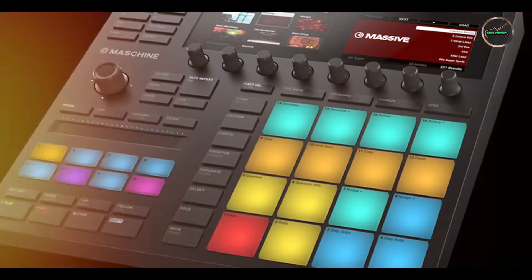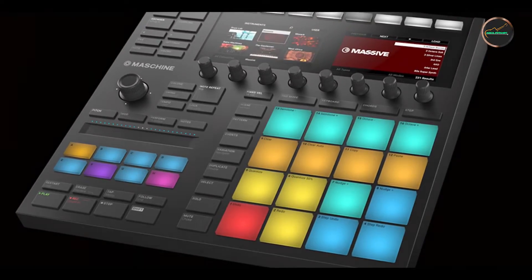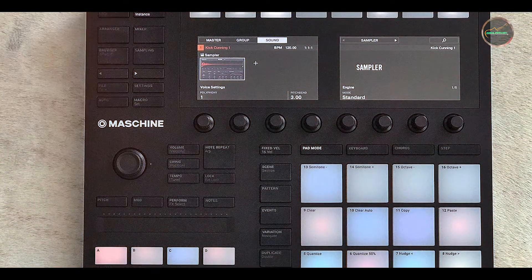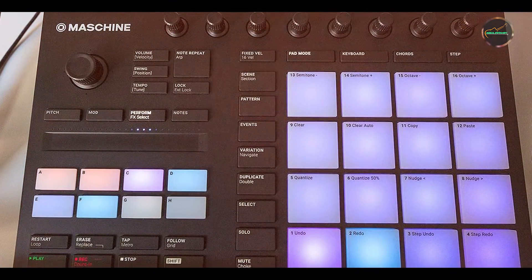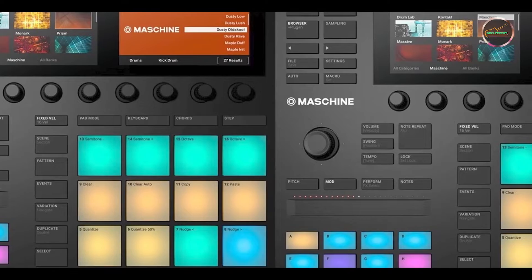Usability: designed with a focus on simplicity and versatility, the Dispatch Master offers an intuitive user interface that encourages exploration and creativity. The control knobs provide responsive adjustment of delay and reverb parameters, allowing for real-time sound shaping during performances. Its true bypass switching ensures transparent signal routing when the effect is bypassed, preserving the integrity of your instrument's tone.